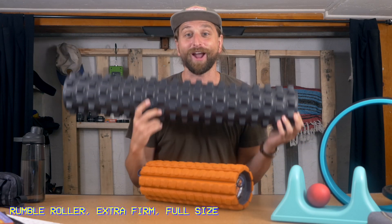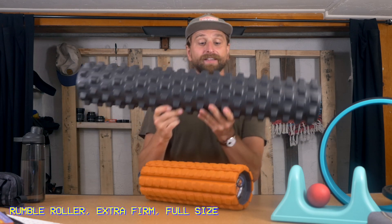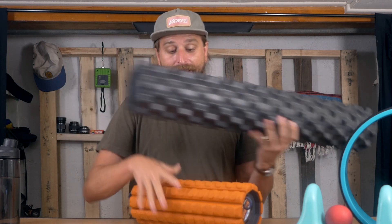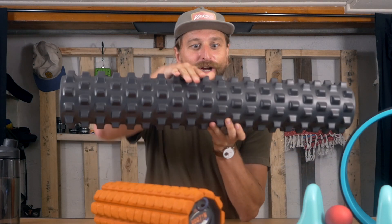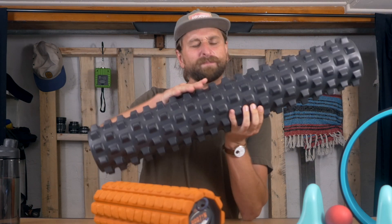This one is not a travel foam roller. I'll put a link to this one in the description below. This thing is the business — this is the best for at home. I used it at home for a long time just by itself. Just working on your feet on this, let alone your spine — I go up my spine on this.